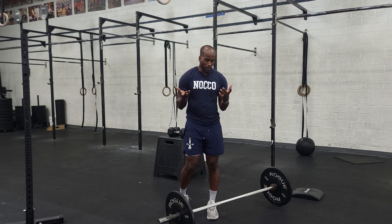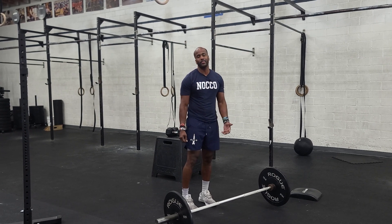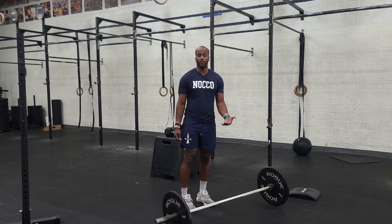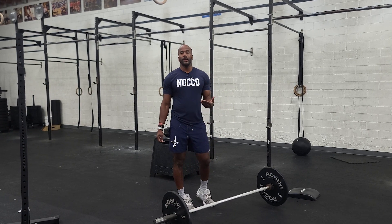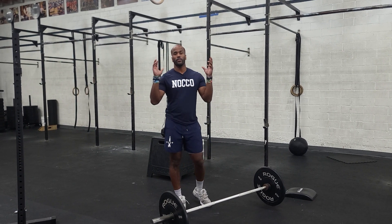With the power cleans, get set up in deadlift format — feet right underneath the hips, arms outside the legs. We want to start slow to fast, so go slow and controlled from the ground, and then once the barbell passes our knees, we want to explode into the front rack position.